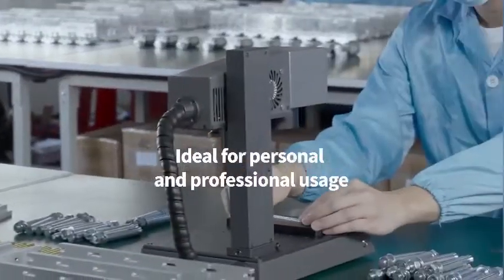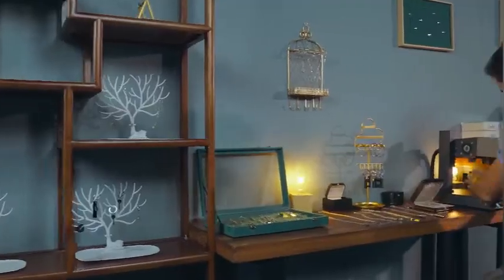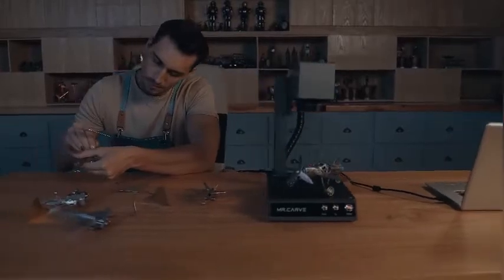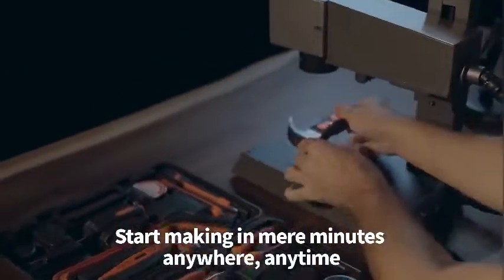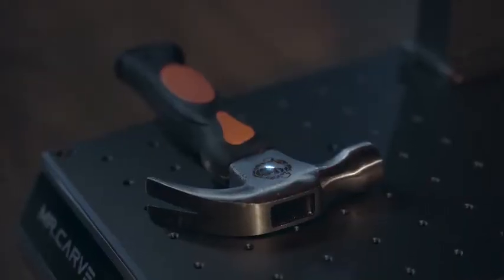And for friends engaged in industrial production, jewellery, handicrafts, and hardware tools, it will become the most powerful weapon in your hands for secondary creative products. Take your creativity and productivity to the next level.